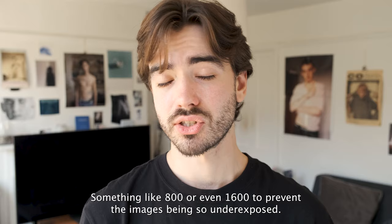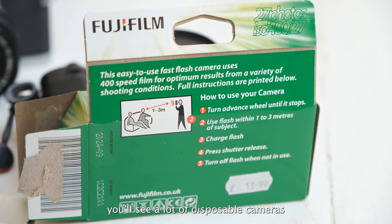Another big issue is the camera won't warn you if the image is too dark to take a photo — it'll just let you take the photo regardless. For this reason, you'll see in a lot of disposable cameras that they recommend you just shoot with flash. But flash can have quite a dramatic look that might not always be what you're going for.